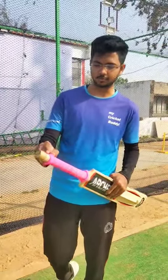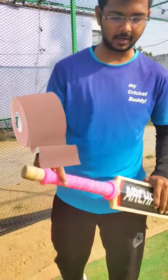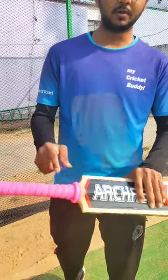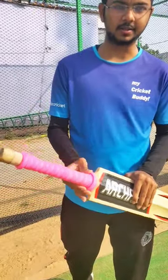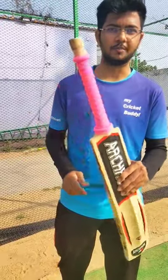One thing you can use here is thread, and you can use tape — roll it down. After that, you can apply the grip here. It won't come up again, so you can use this method.